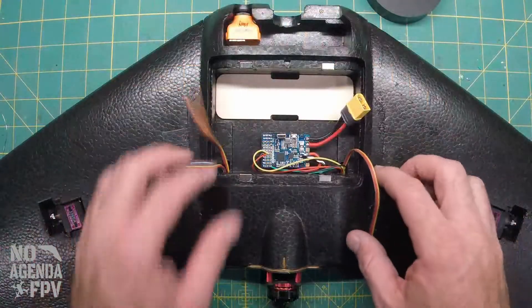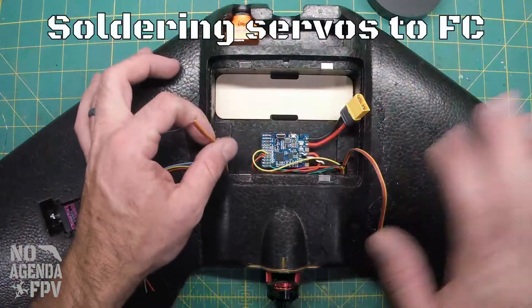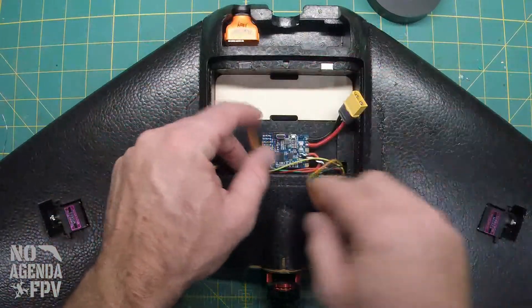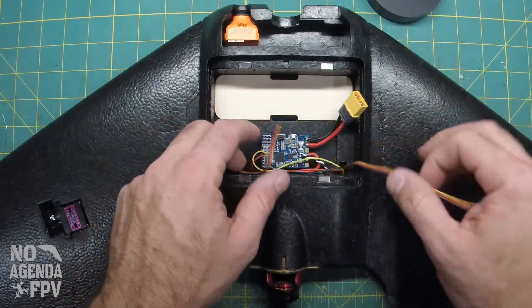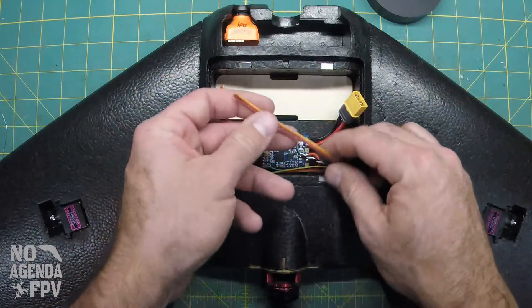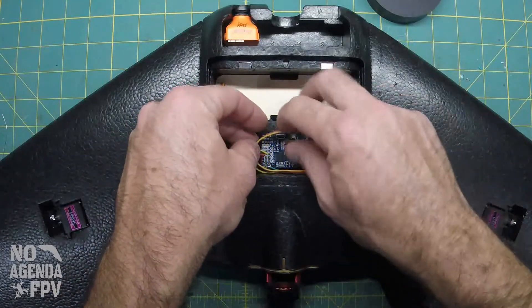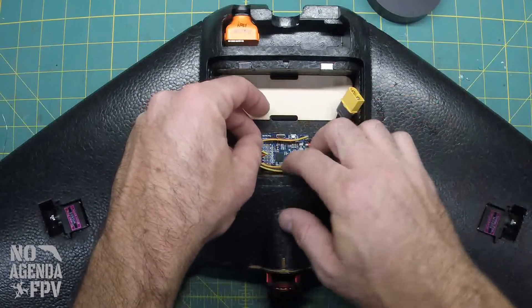So in iNav, left wing is servo 3 and right wing is servo 4. It's going to be easy — 3 and 4 — but instead of going over the top and having to work under it, I'm actually going to do servo 4 first. I'm going to bring it along the back and then come up and cut all 3 wires to the longest length.